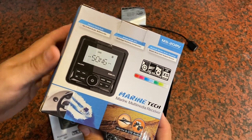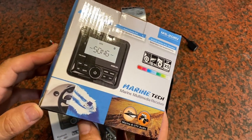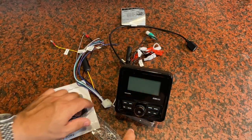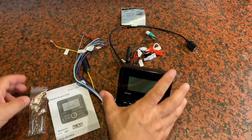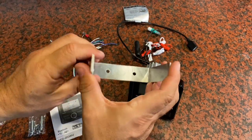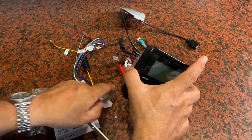I was sent this Marine Tech Marine multimedia receiver and asked to give my opinion on it and make this short video, so here goes. Here's everything you're going to get in the box. You're going to get mounting hardware. You're going to get a bracket that you can use to attach into your vehicle and then attach the receiver to it if needed.